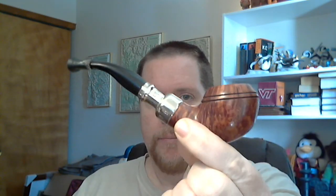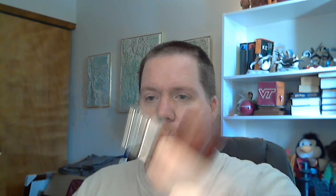But I do have a pipe here — another Peterson — where I have a Softy Bit on the end of it. You can see the Softy Bit's got a bunch of mouth crud on it, but it's covering up the part of the vulcanite stem where I put my mouth. I'm going to take off the Softy Bit and see if there's a noticeable difference in the amount of oxidation right there when I take it off.